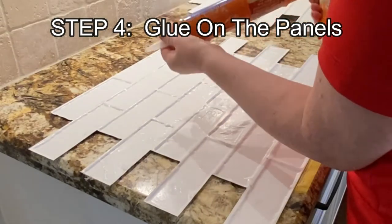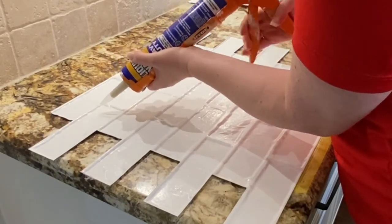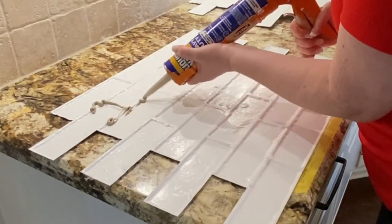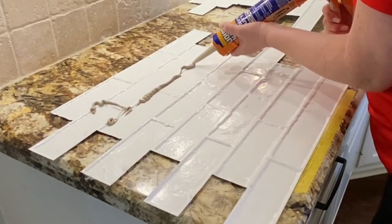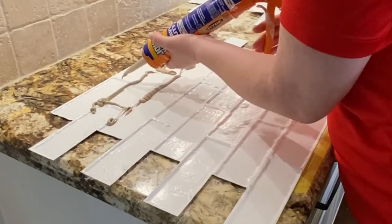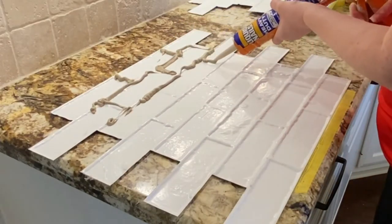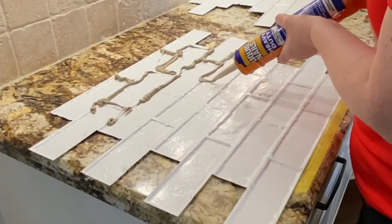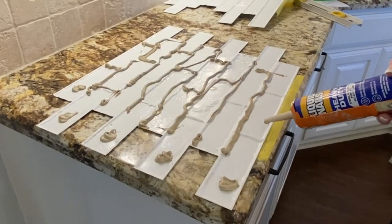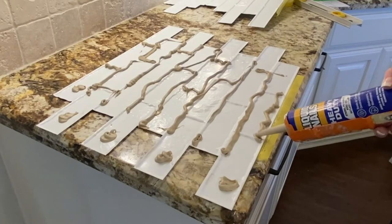Now you will glue the panels to the existing tile using Liquid Nails, but be sure to check out the blog post that tells you the exact formula of Liquid Nails to use. What worked well for me was applying the Liquid Nails over the grout lines to make sure they adhere well to my old tile. You can see I'm applying extra to the end pieces and also the top and bottom edges.